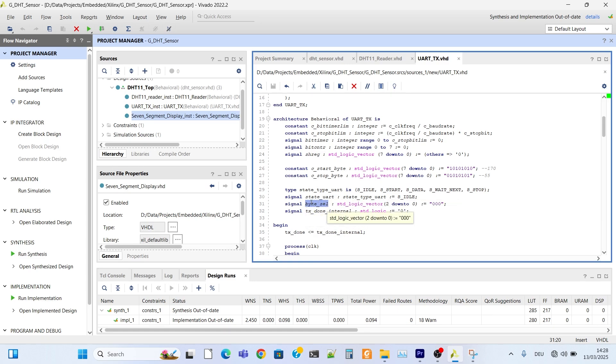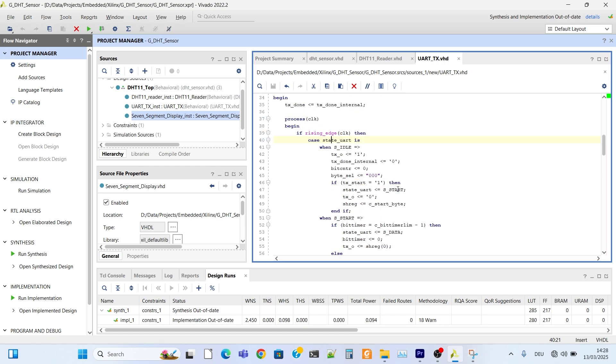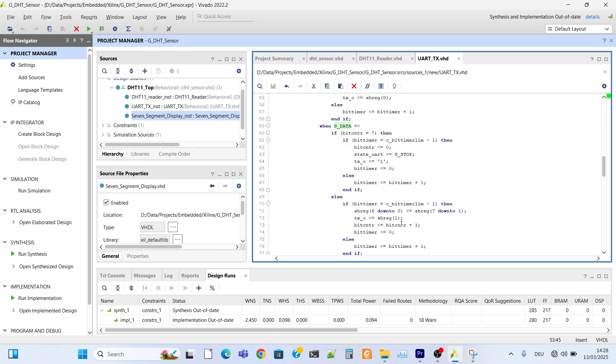We select which byte to send. State equals idle. Tags equal 1. Tags static equal 0. Bit counter equals 0. Byte select equals 1. State equals start. We load the shift register with the start byte. First, the shift register equals the start byte. We will send the start byte first, then start the UART transmitter. State then becomes data and we send the remaining bits.